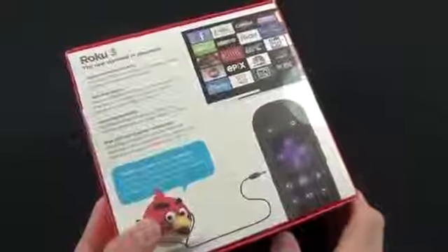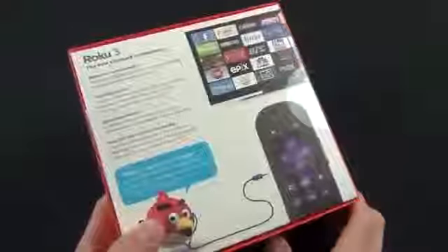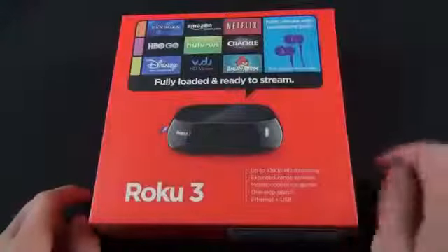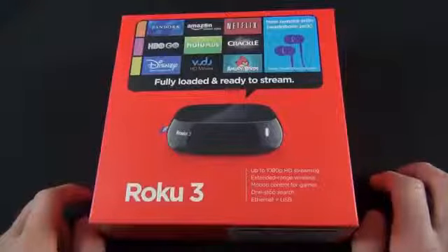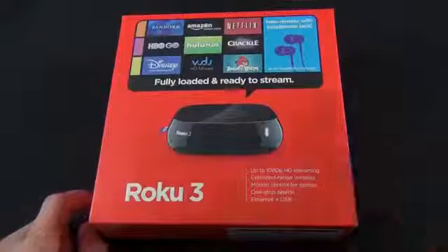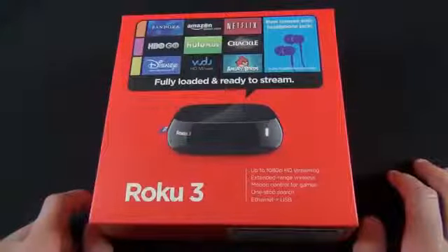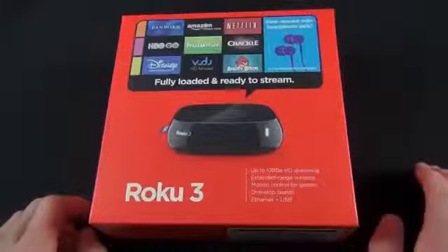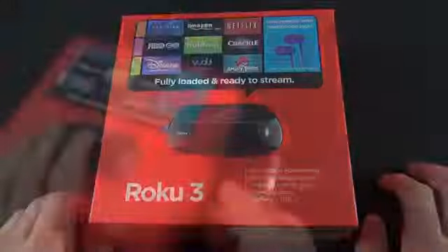The Roku 3 is the only model that has an Ethernet port and a USB port for connecting external storage. It also adds the ability to connect headphones to the remote control so you can listen to audio privately. Basically, it overrides the audio on your television and broadcasts it over the headphones on the remote. You can use any headphones — you don't have to use the included purple earbuds.